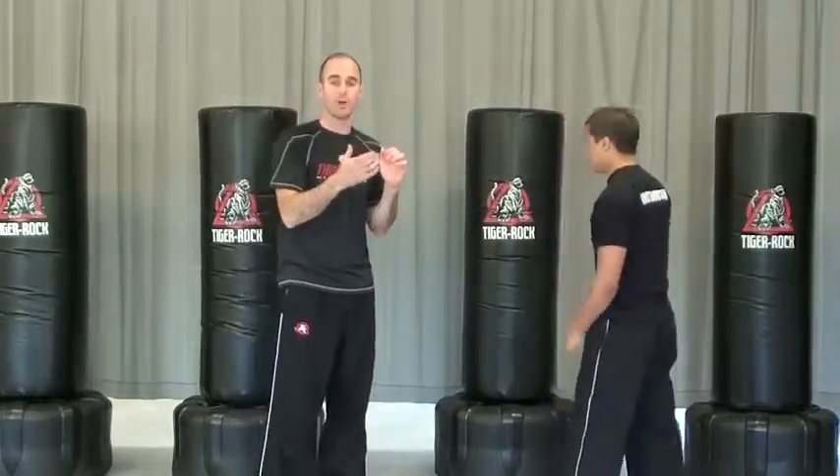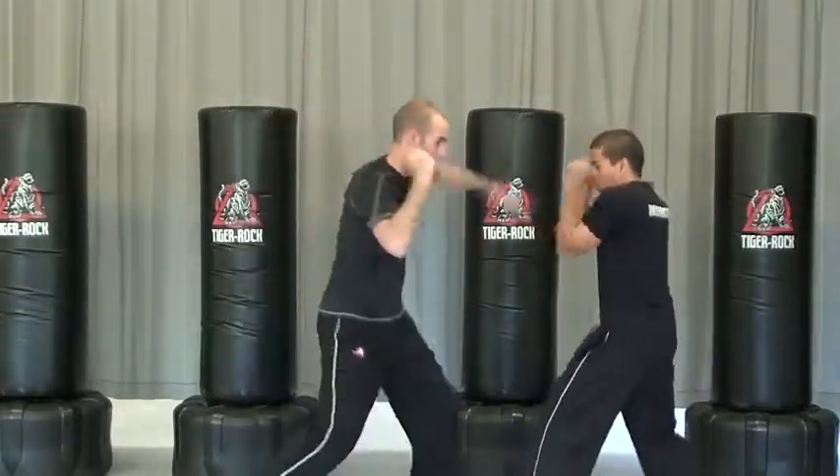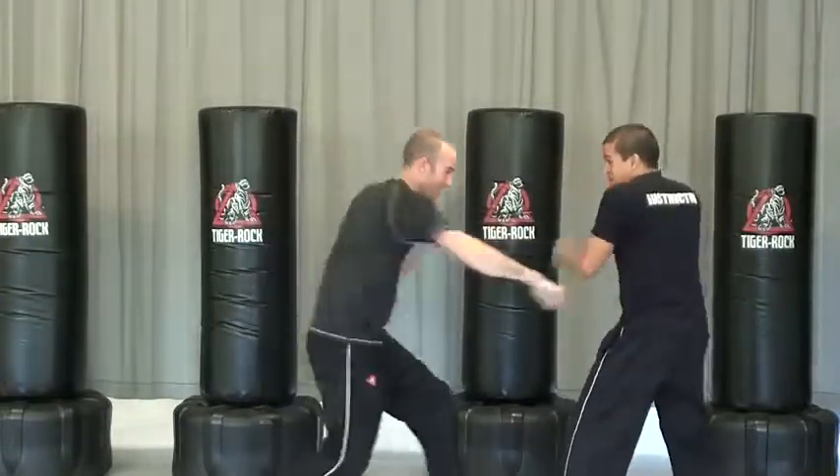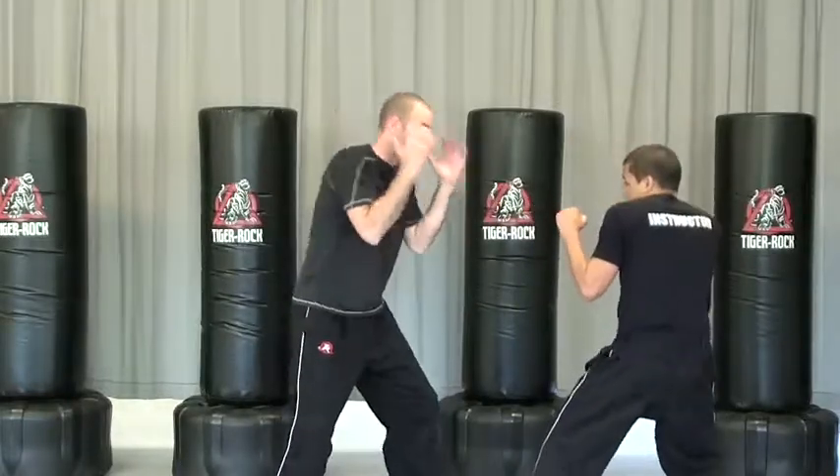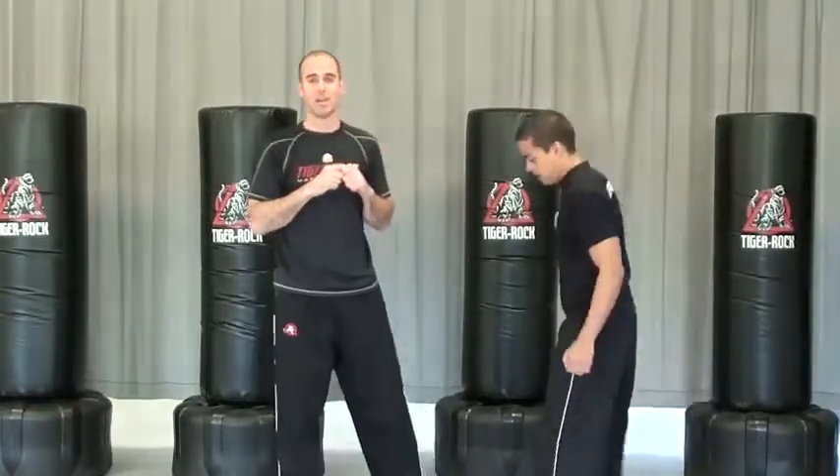Then we put the two together — reverse punch and ridge hand. So we're going low and high in combination. He's trying to see that, keeping our head protected, always having a good position, doing the same thing moving.